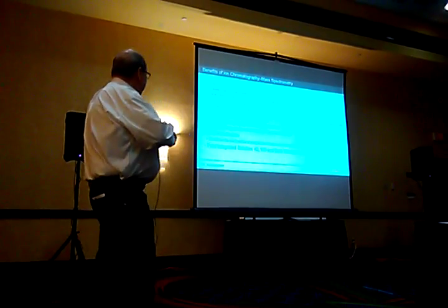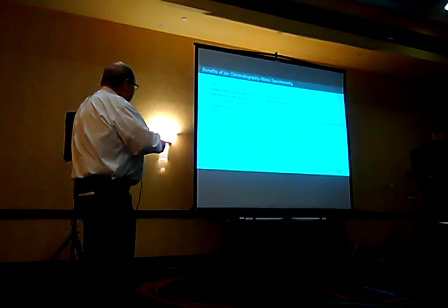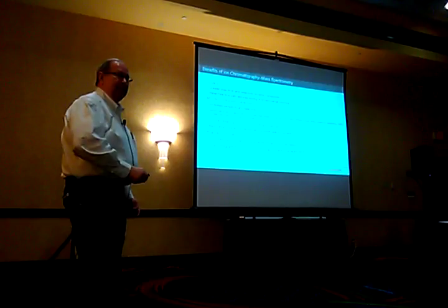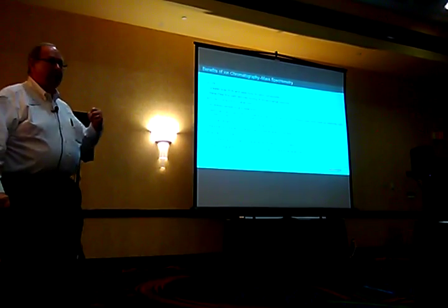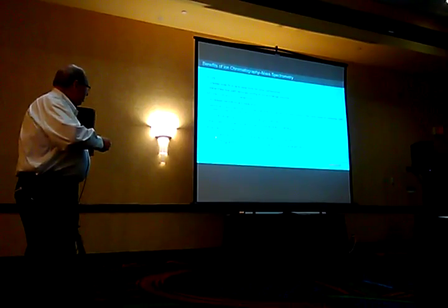Why use mass spec instead of conductivity? Mass spec does give us an increase in sensitivity and selectivity, but it is looking at just mass-to-charge ratio — that's all the mass spectrometer does. So again, you've got to put some separation in there on the front end.